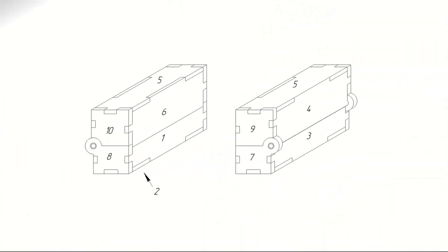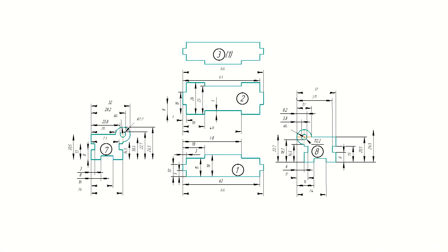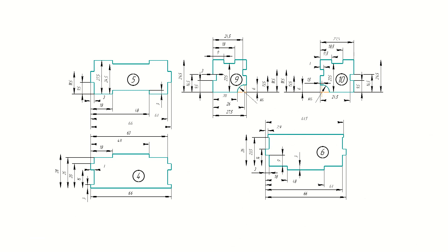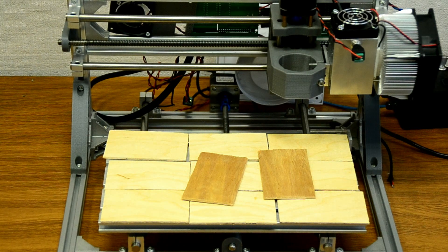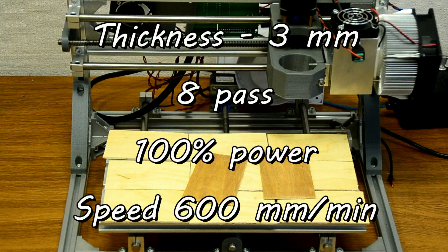Now we begin to make a case for our stamp. We made this drawing. This case will consist of 10 parts. We made a drawing for every detail and based on them we write a G-code and proceed with production. The material for the case will be 3 millimeter birch plywood — quite thick and firm — and we'll cut it at a speed of 600 millimeters per minute at 100% power in about eight passes.